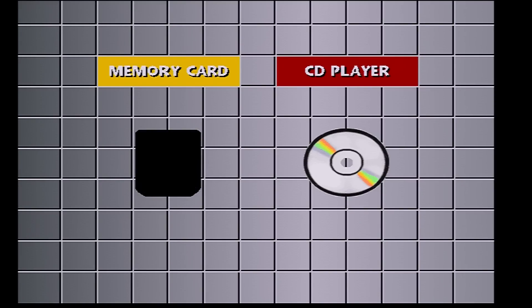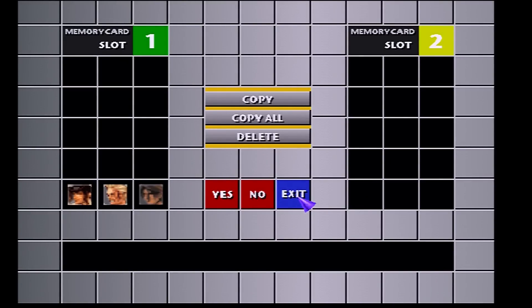With everything set up, your hardware is built out and properly seated in the PlayStation. Insert your formatted micro SD card — which has at least one memory card image on it — into the micro SD card module, then turn on your PlayStation and boot into the BIOS to check the memory card.